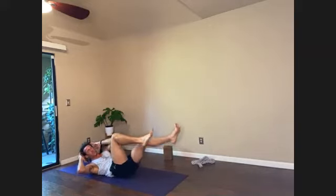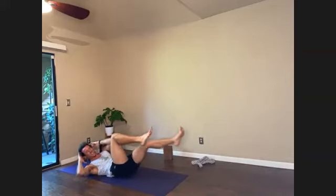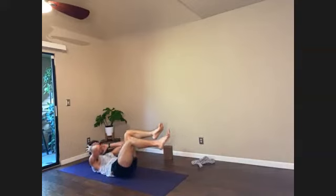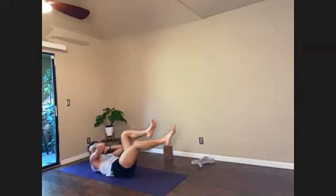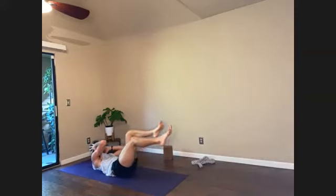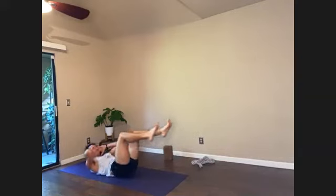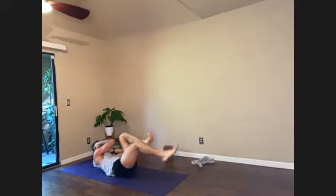This last little push when the muscles are fatigued is really going to help build strength. Push through any resistance, any fatigue. Let's go for 10, 9, 8, 7, 6, 5, 4, 3, 2, and 1.